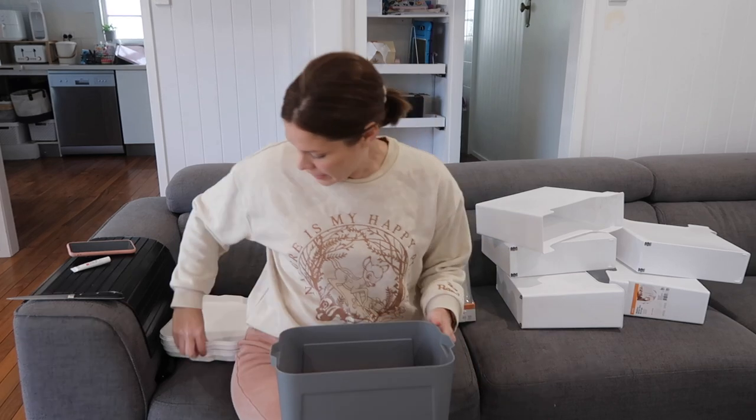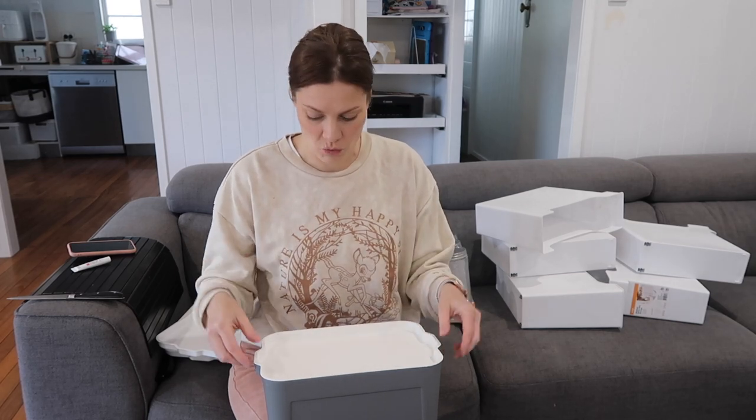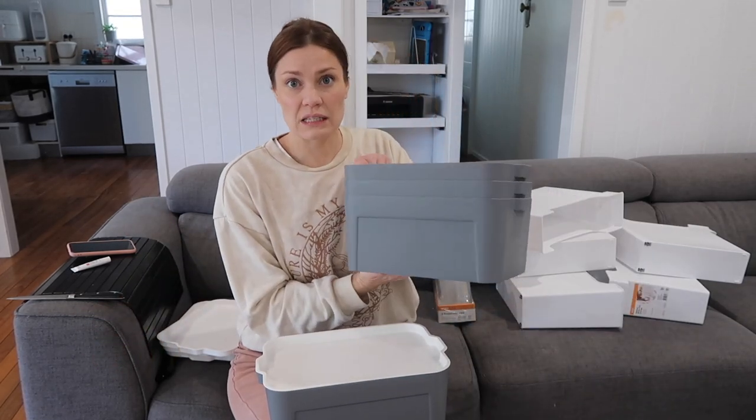I purchased off marketplace - I'm doing a video on it - I got the kids a mud kitchen really cheap. It needs a little facelift because it's secondhand and been out in the weather. I grabbed these containers to put the kids' kitchen stuff in and put it out with the mud kitchen. I've sorted out all of their stuff: utensils, a food one, a pantry one, and a pots and pans one - so I've got four of these tubs.